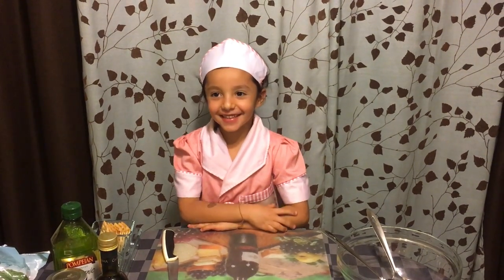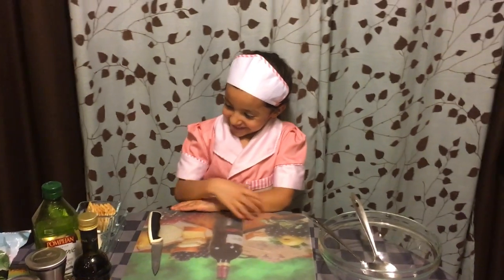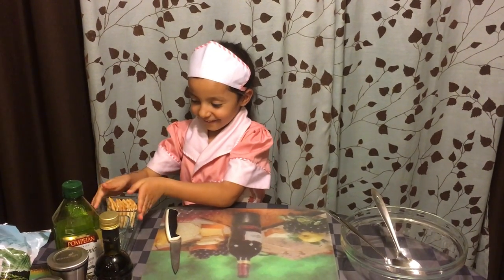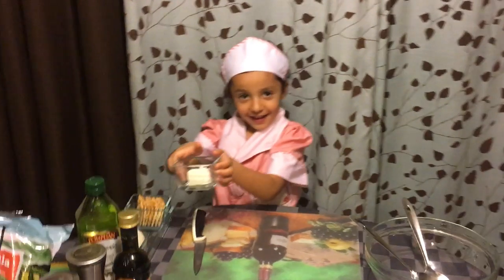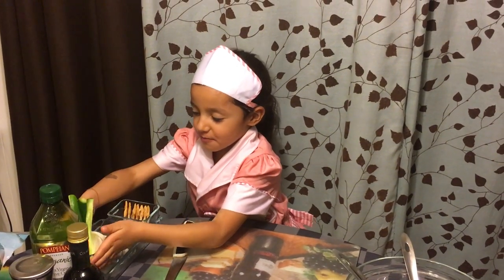Welcome to the show, the beginning of Rechaia. So, we have crackers, we have cheese, and we have different vegetables.